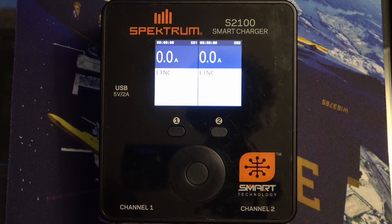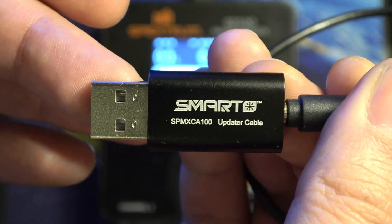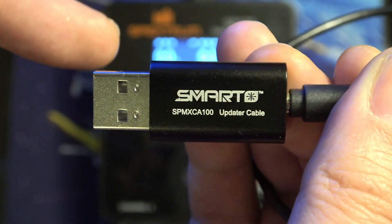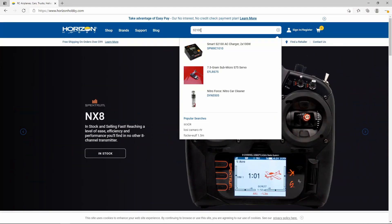Today we're going to be doing the update on the S2100 smart charger, and these instructions will work on any of the G1 chargers that need the SPMXCA100. This is a USB to serial adapter that plugs into any USB port on your computer. The chargers that need this are the S150, the S1200, the S1500, and the S2100. To get started, open up a web browser and head over to horizonhobby.com. From there, search for the S2100 or whatever charger you're updating.